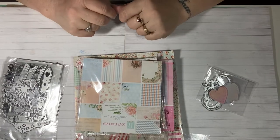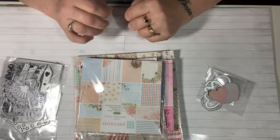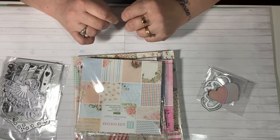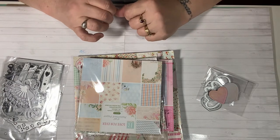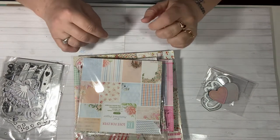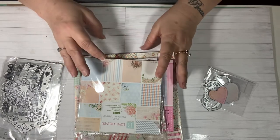Hi everybody, this is Tina. Welcome back to my channel. Today I have some projects to share with you — projects using the In Love Art Shop dies that they shared with me this month. I didn't use all of them yet; I'm going to use the rest at a later time. I just want to do an update, and I am still trying to get over a cold, so if I sound funny, just bear with me. Alright, let's get started.